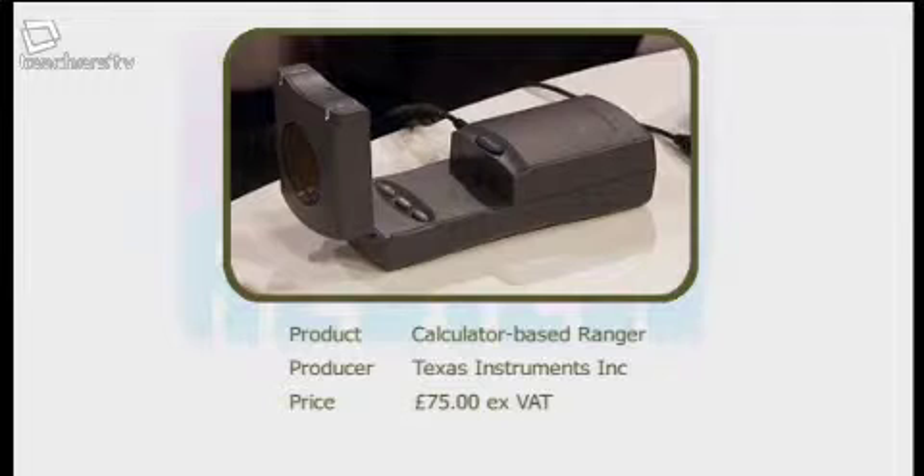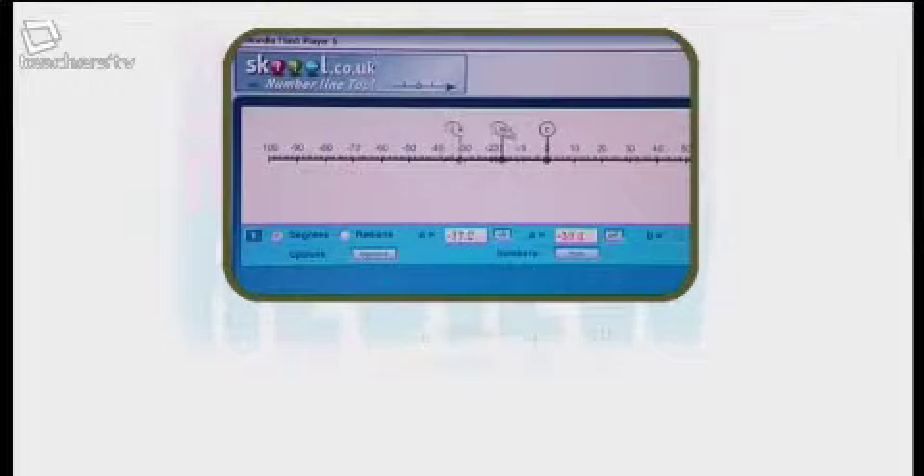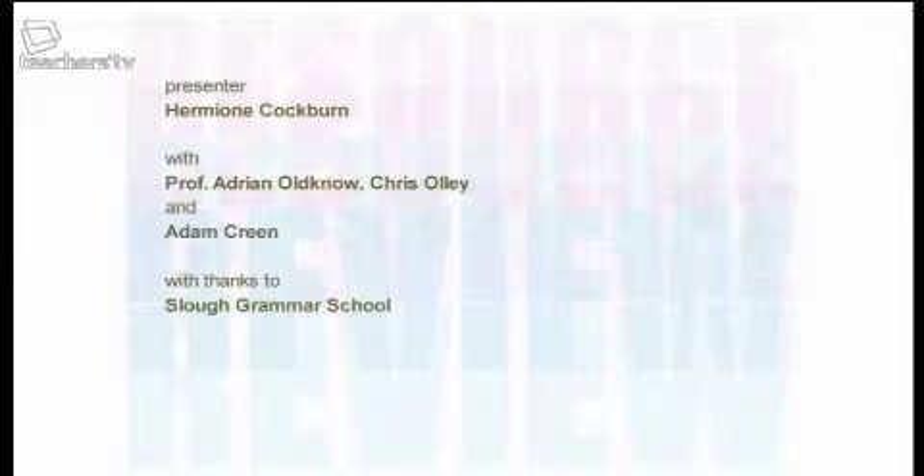That's all we've got time for today. To recap, the three resources we looked at were: the Calculator-Based Ranger from Texas Instruments; Task Maths Interactive CD-ROM from Cambridge Hitachi; and the Mathematical Toolkit from school.co.uk. For more information about all of the resources, go to our website: teachers.tv/resource-review, or email resource-review@teachers.tv. A very big thank you to the panel — to Adam, to Adrian, and to Chris. We'll see you next time on Resource Review.